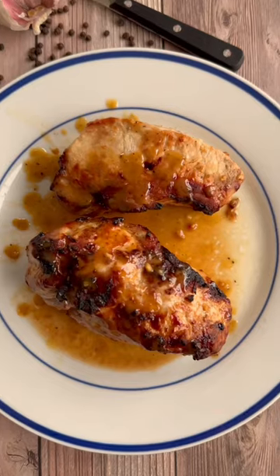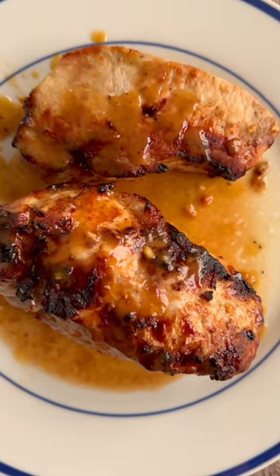Air fryer pork chops are juicy in the middle and caramelized on the outside. Here's the trick.